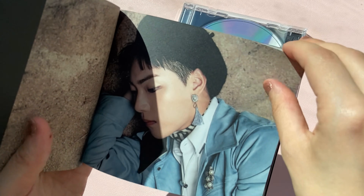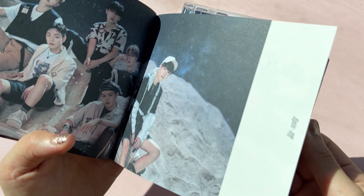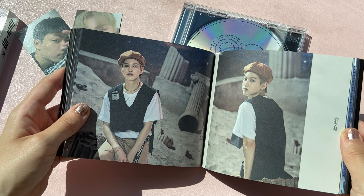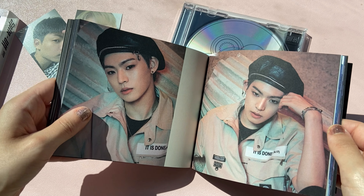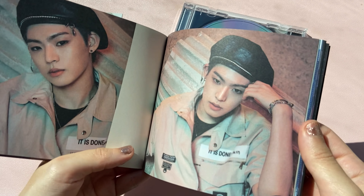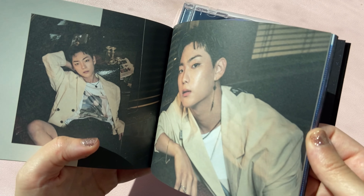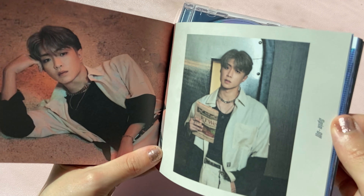This color blue is really pretty on him especially. So my bias was Laun, but he's no longer in the group. Then it was Hyojin. But I watched them on Weekly Idol recently and I really like J.S. too. So I think I'm gonna say Hyojin and J.S. are my biases.